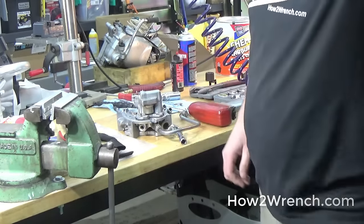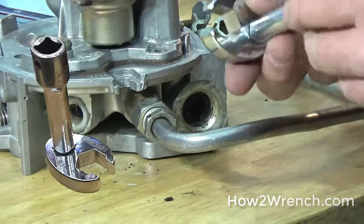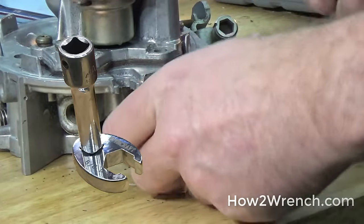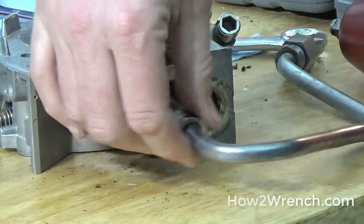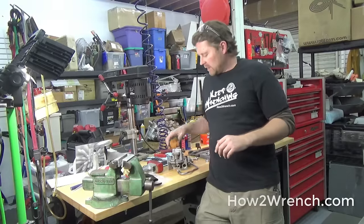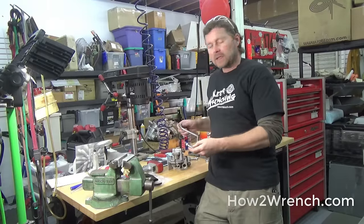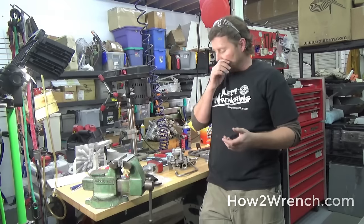Woohoo, success! Alright, nice — you can see our little setup here. That worked really well for getting that stubborn guy out of here. Now I can definitely keep on with the build. Alright friends, there you have it — there are a couple of techniques for how you'd actually get these flared fittings off when they're stuck or being stubborn.